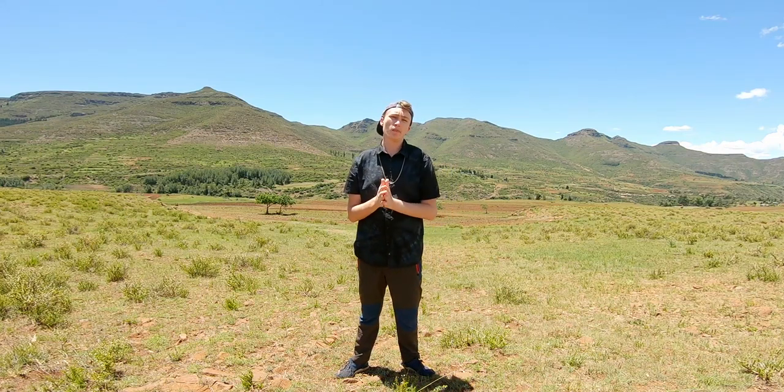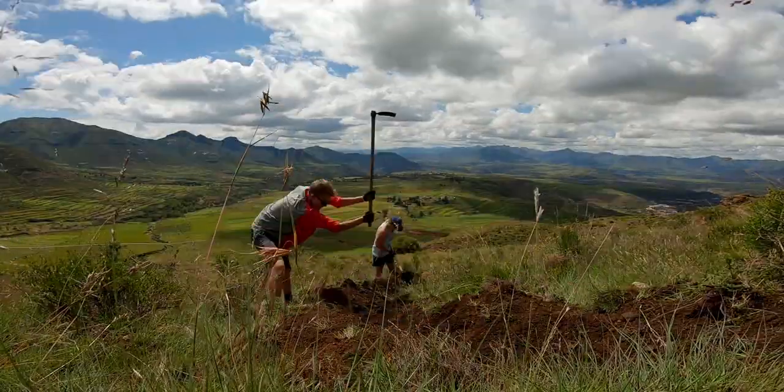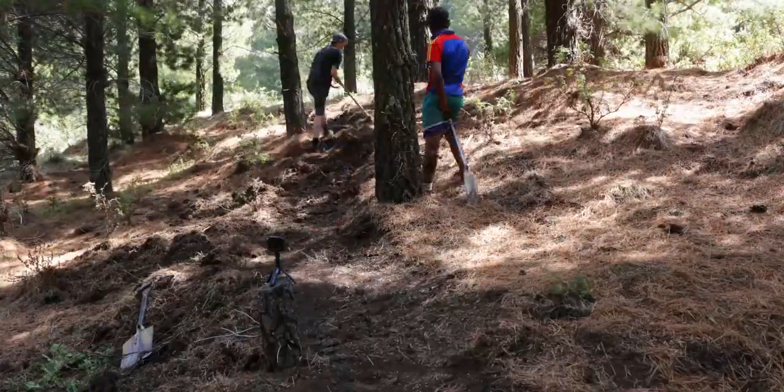Everyone loves getting an epic build time-lapse of the trail building, so today I'm going to show you how to take your time-lapses from this to this. Let's go.